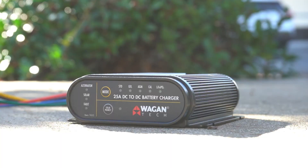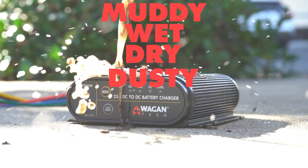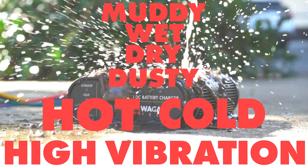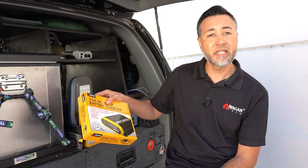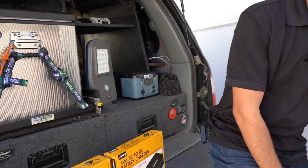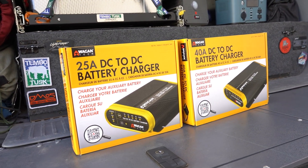Wagon Tech battery chargers are built tough for real world use, whether you're using them in muddy, wet, dry, dusty, or even hot and cold or high vibration areas. You can't go wrong choosing the 25 amp DC to DC battery charger or our 40 amp model — they're built rugged for real world use. And that's our brand new DC to DC battery charger lineup, available right now at Wagon.com.